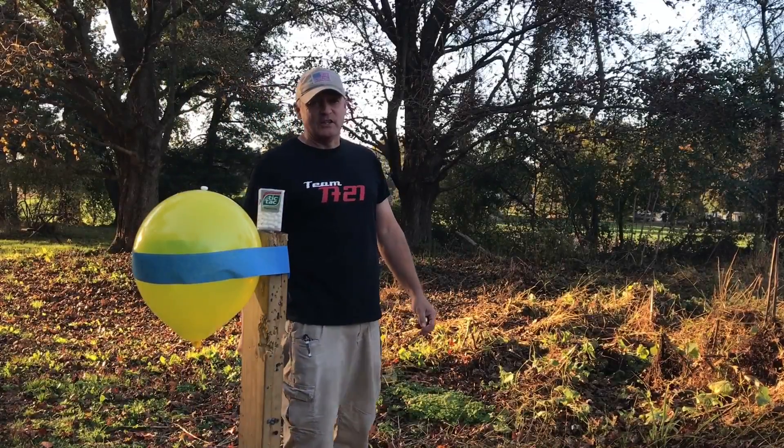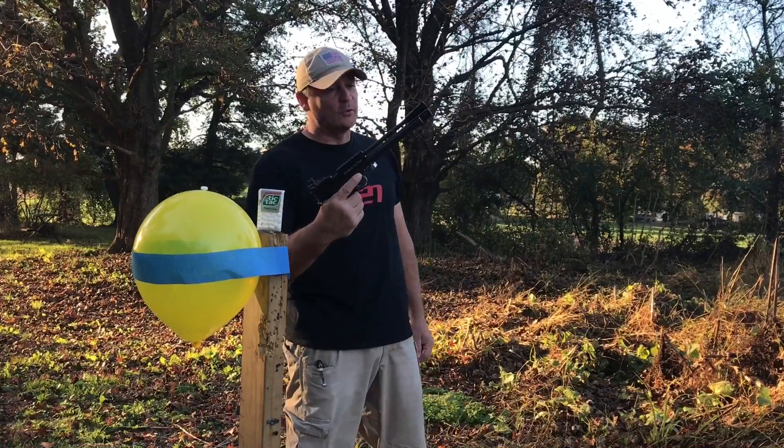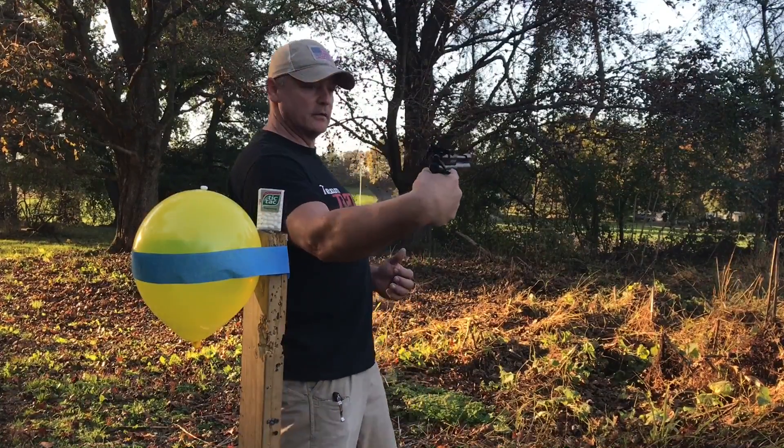This is Rick with Shooter 1721. Guess what I'm back with? Crossman Silhouette, open sights. Look, there you go.